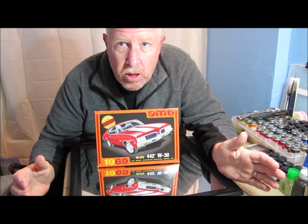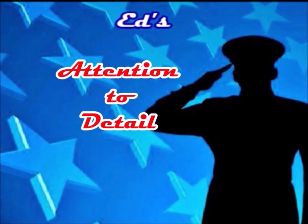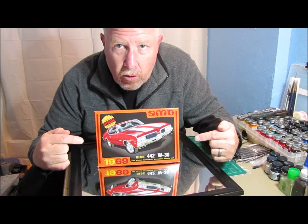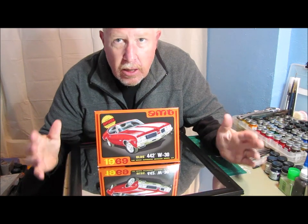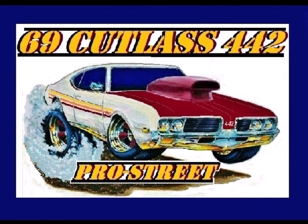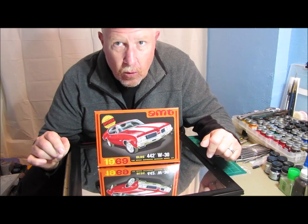Hey guys, welcome back to another edition of Ed's Attention to Detail. Today is my final on the 1969 Oldsmobile 442 W30 Cutlass build. Now if you remember, I told you I was going to build this as a Pro Street — something I've never done before. We'll take a look at it.